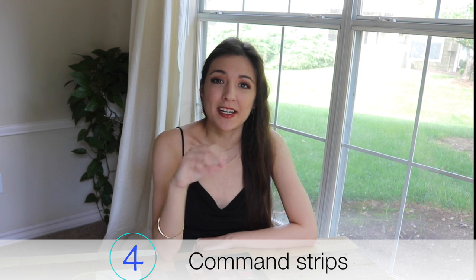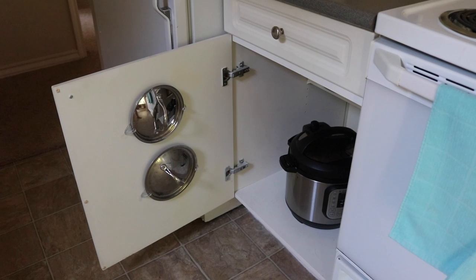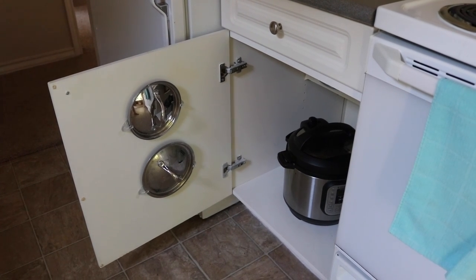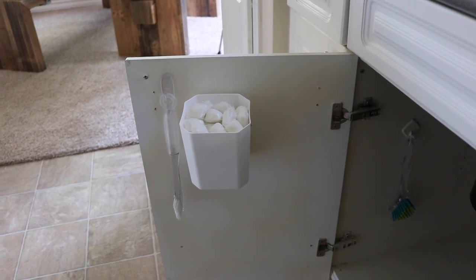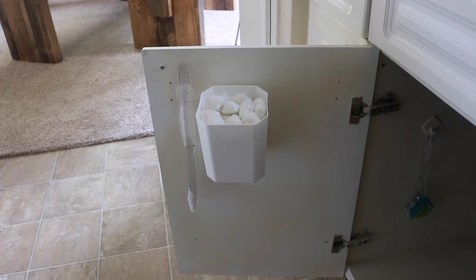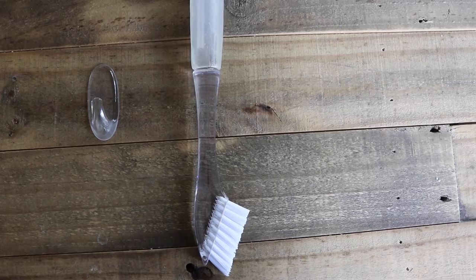My very last way to elevate things is to use command strips. I love command strips — I love the way clear looks and how it blends into the background. It has a better aesthetic than velcro, and hooks just make things a lot easier. Hooks are perfect for elevating pot lids inside your kitchen cabinet doors, so they're easy to put back and easy to find. Clear hooks also work well for elevating small cleaning brushes like dish brushes or a small grout brush — the perfect multi-purpose brush for any caked-on stains.